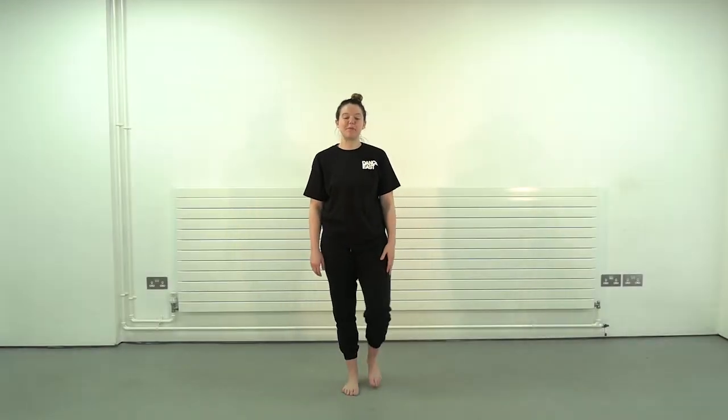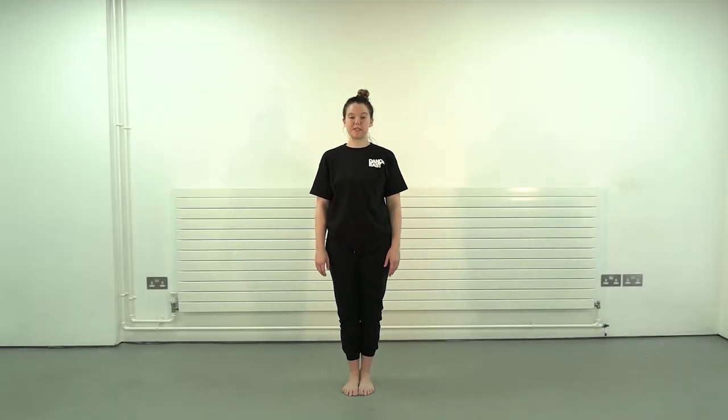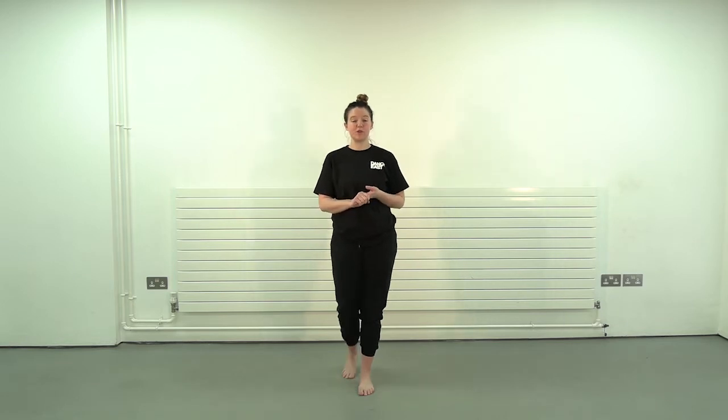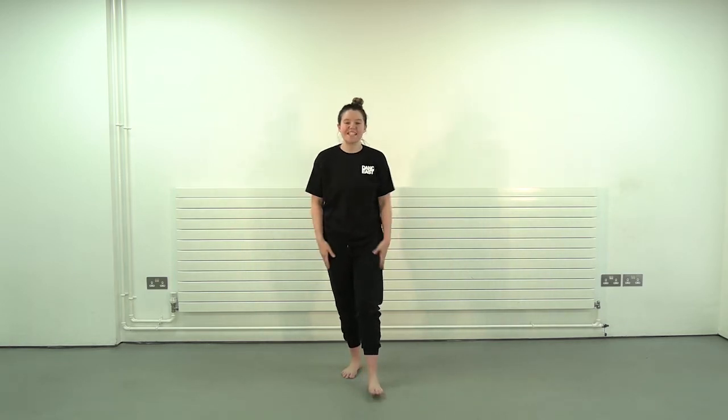Hello everybody, I'm Laura and I'm going to be taking you through a warm-up today. Please make sure you have a safe space to warm up in, so make sure you're moving any tables and chairs out of the way, any beds if you're doing this in your bedroom, just so you've got enough room to dance and stretch out ready for your class.